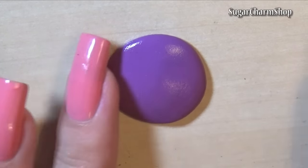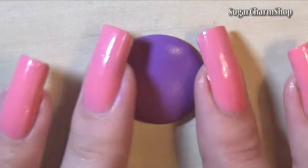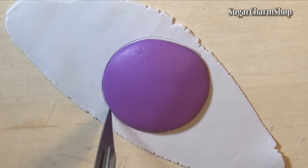I then took a small amount of mould putty and made a very flat dome shape. Cut out a circle in the same size from scrap clay, put this on top of the dome shape and bake.